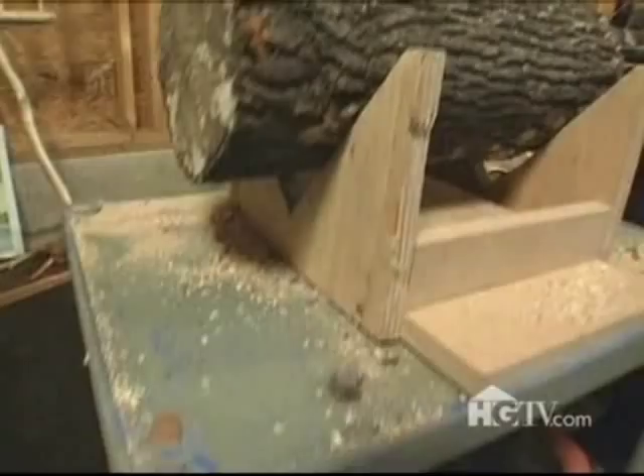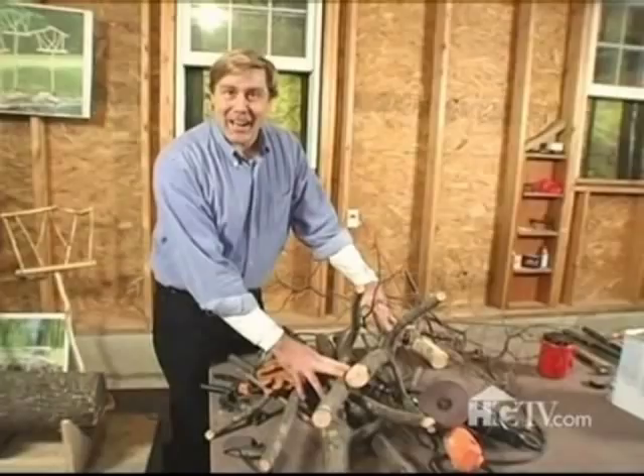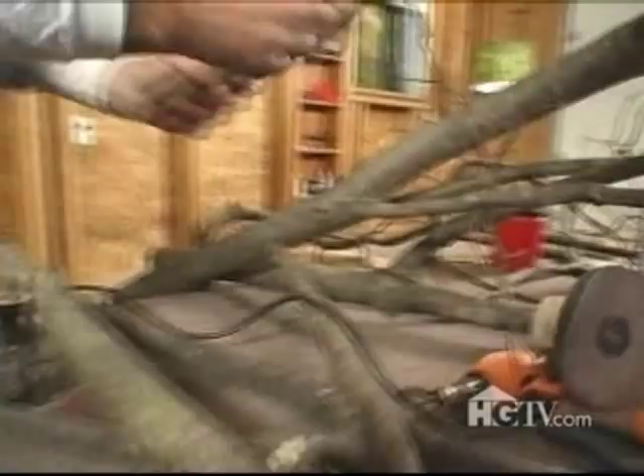So this is my twig shop. The first thing I do when I'm going to make my tree art plant stand is I have to find the perfect piece of wood.